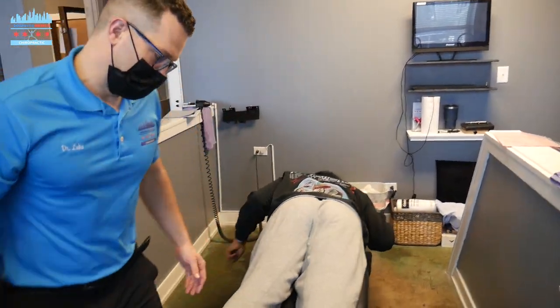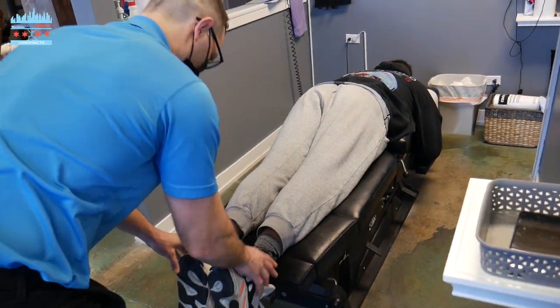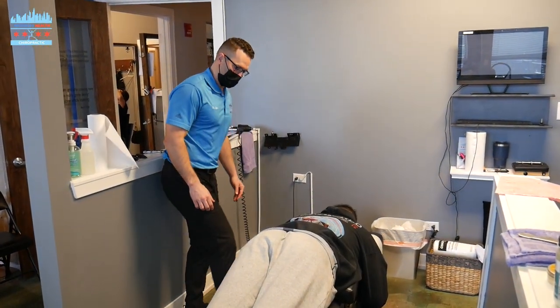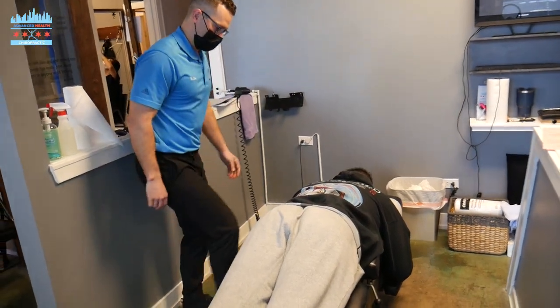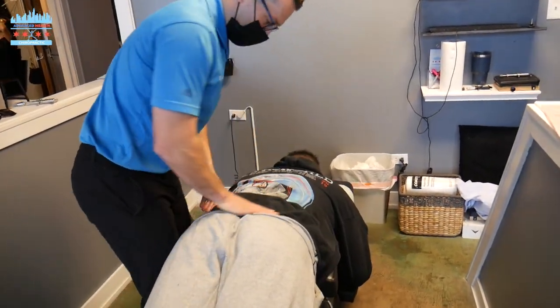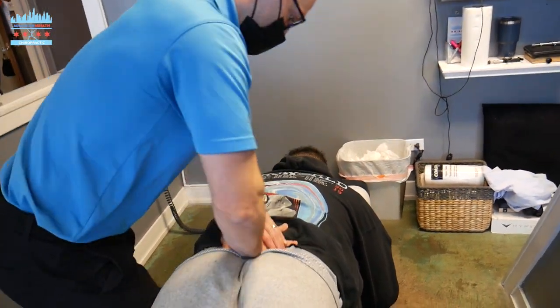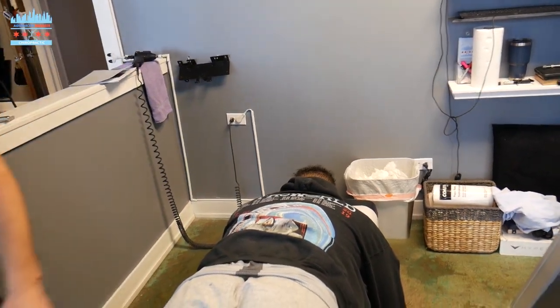We're going to start off with a valuation of Jonah's pelvis. Jonah's got a lot of curve in his lower back, which essentially really jams into these facets and these SI joints right in his lower back. We're going to move this right hip joint, and we're going to come right on top of this sacrum and drive it forward.